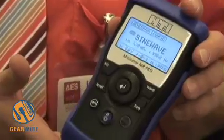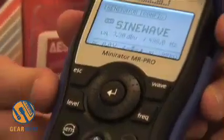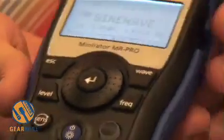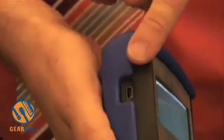We are showing here our new generator family, the MR2 and MR-PRO, which are high quality portable analog audio generators with balanced XLR output and also unbalanced RCA output with USB connections for uploading WAV files.